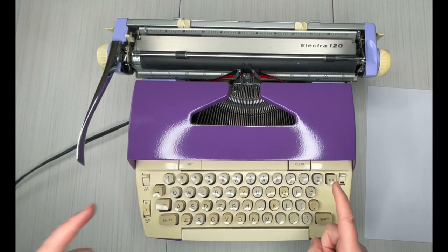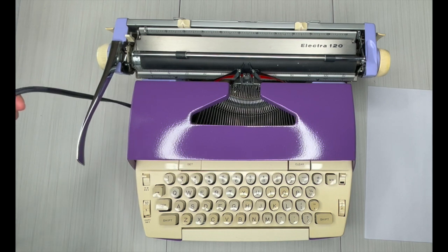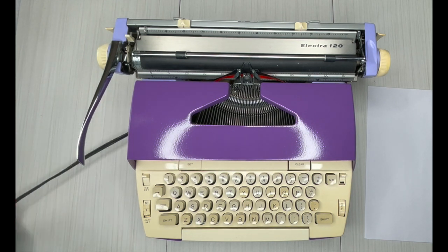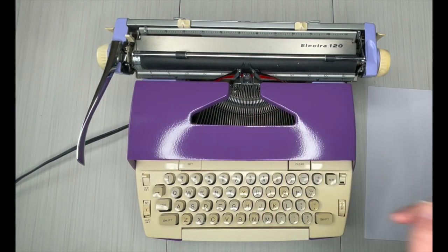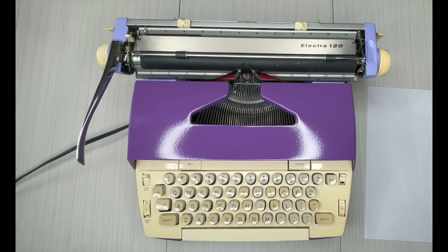It is an electric typewriter with a manual return, which means you have to plug it in. There are no batteries for typewriters, sorry to say, or charger packs. This is your power switch right down here, your color selector, because yes, this does come with a two-color ribbon. You can get more ribbons on our website at jotandtittletypewriters.com.